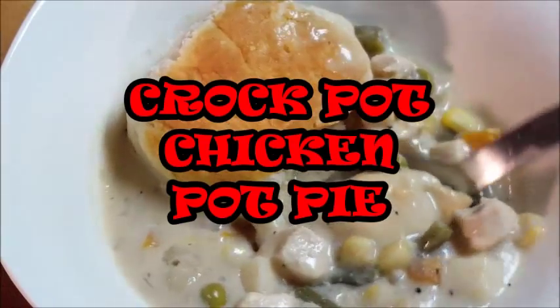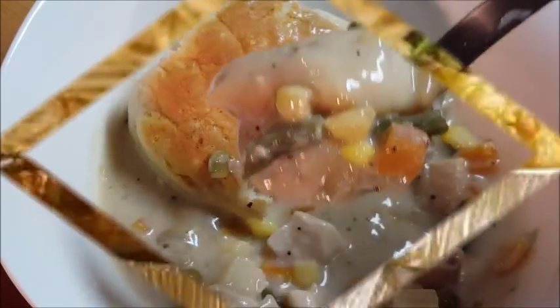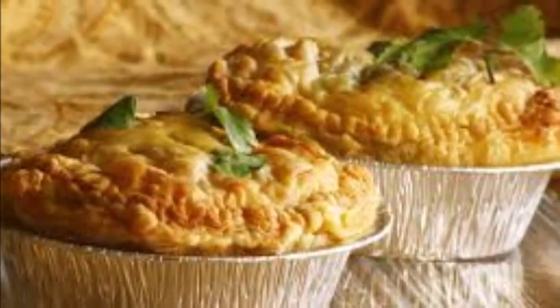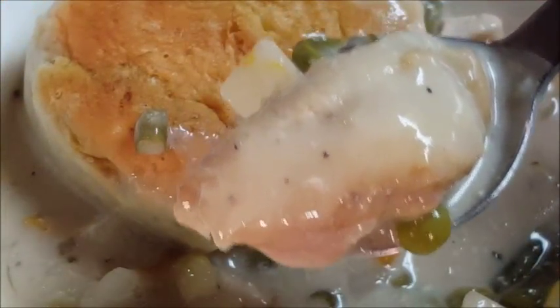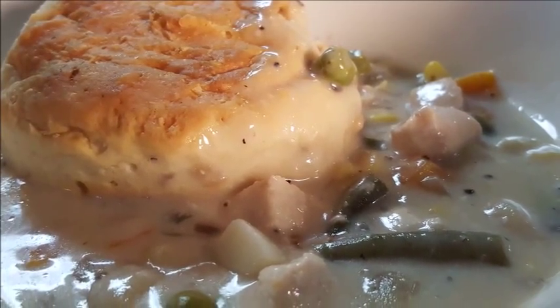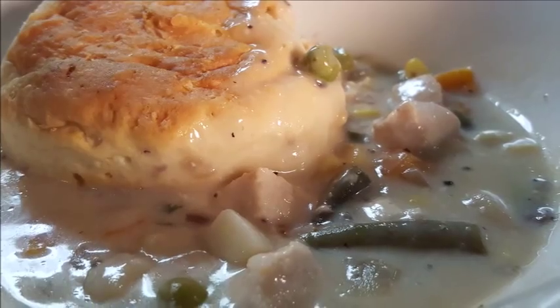Hey guys, it's Richard. Today: crock-pot chicken pot pie. I grew up eating these things and ate lots of them — real fond memories of my childhood. Today we're going with chicken pot pie in the crock-pot, incredibly easy and incredibly delicious. So let's get started.